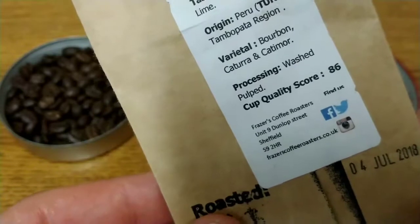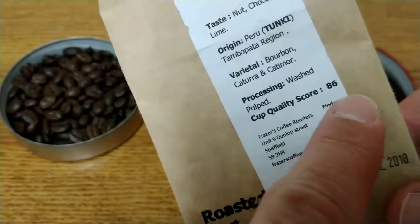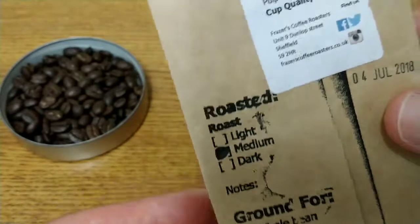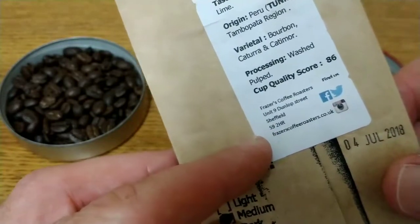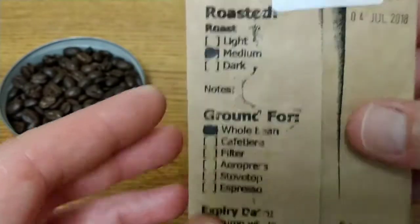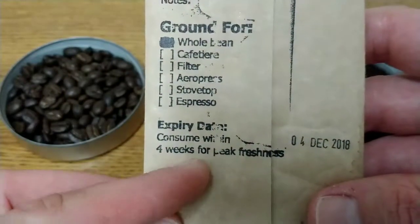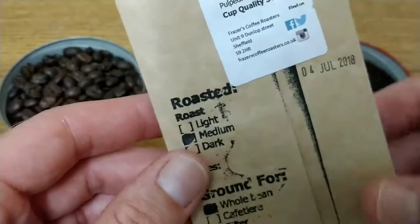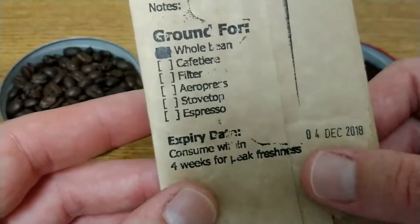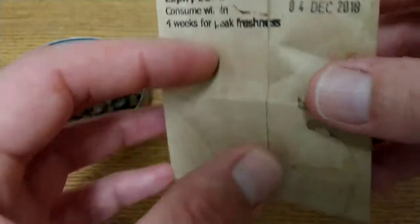The processing is washed pulp and the cup quality score is 86. I previously reviewed the Italian blend for Fraser's Coffee Roasters which I think scored in the 70s, so this has a much higher score. The roast is medium, with advice to consume within four weeks for peak freshness. The roasted date was the 4th of July and the best before date is the 4th of December.